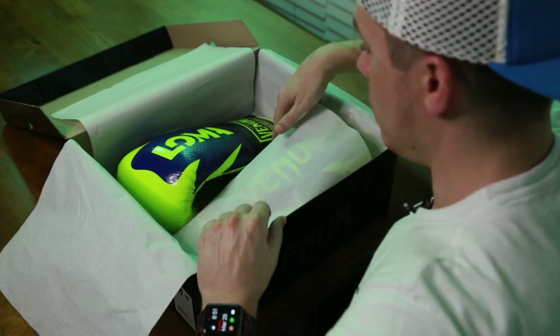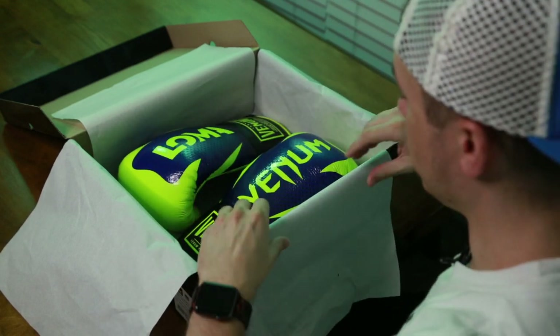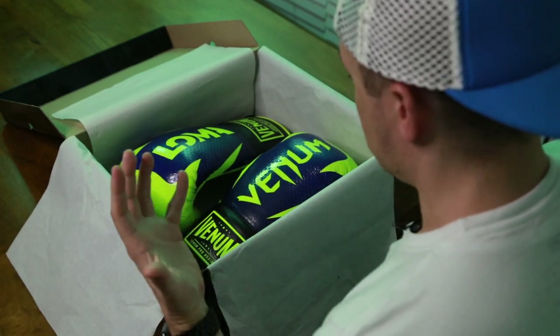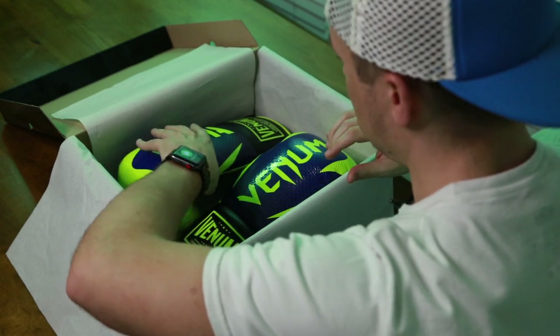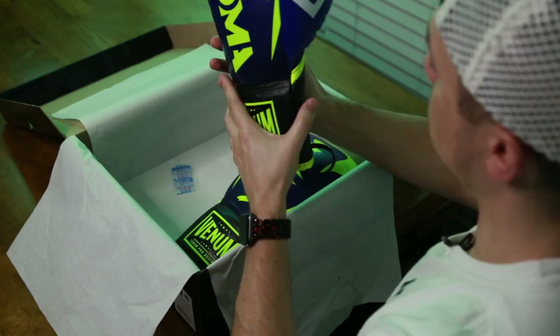Pulling out the Loma gloves — they smell good. I know that sounds weird, but when you get really nice quality leather boxing gloves, like Mexican boxing gloves, it's that smell. So I'm going to take one of these at a time and go through my look and impressions.